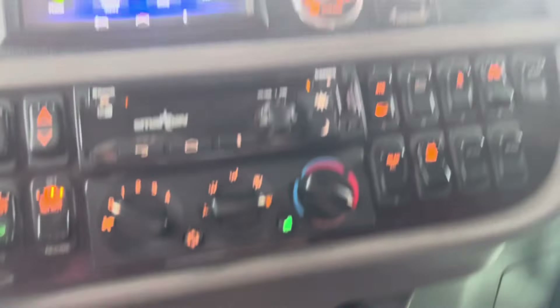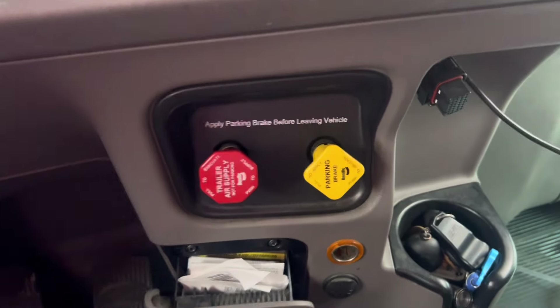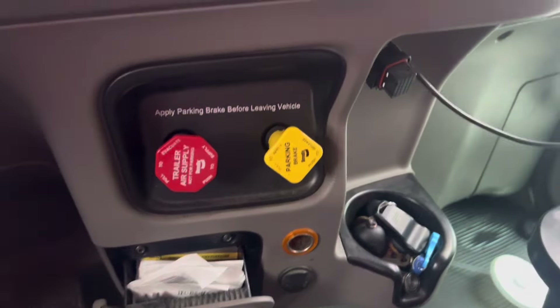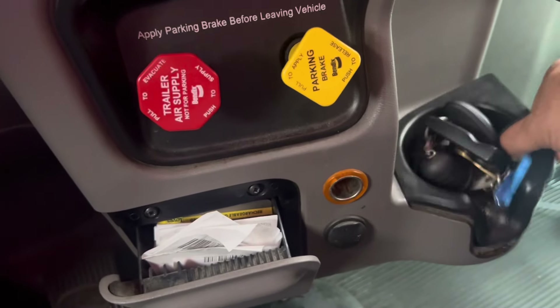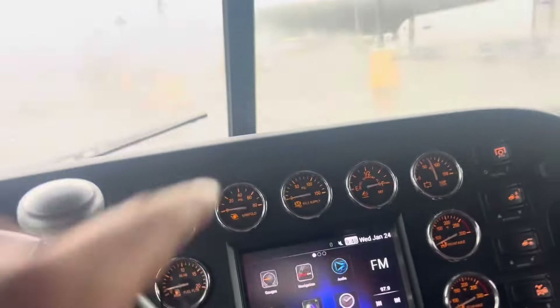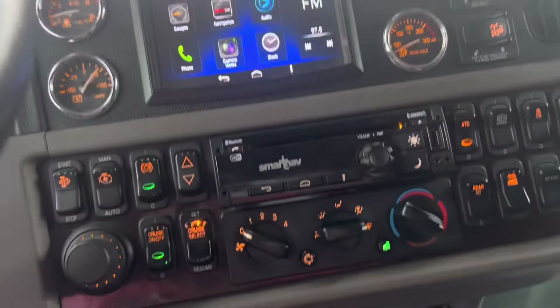Lord forbid any of that happens right now because money is very scarce at the moment. What we have to do is take these two screws out, take this part out, and then this right here just lifts out. The ABS module is inside right there — you can see those plugs. I have to remove those plugs, clean them, and plug them back in so I can clear these codes. As soon as I get back to the yard I need to get some silicone to put around all that.